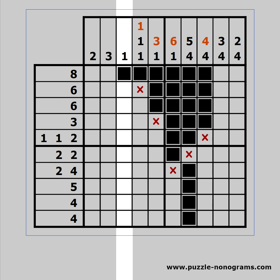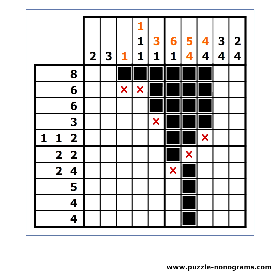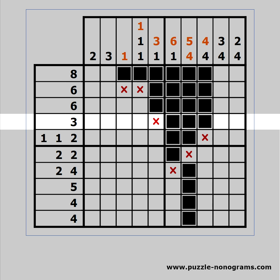Marking the completed clues will help you keep track of your progress. Check for completed rows or columns and mark the rest of the cells with white.